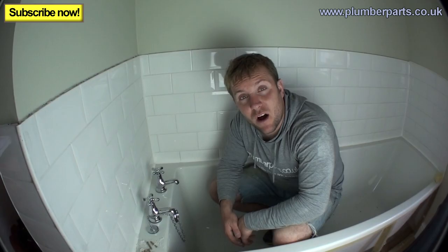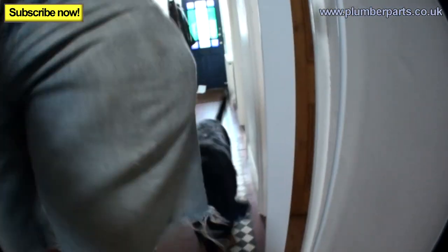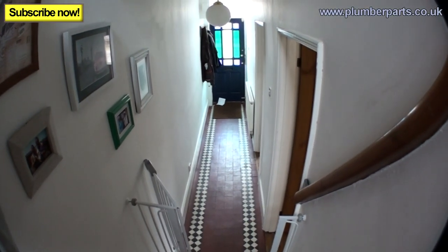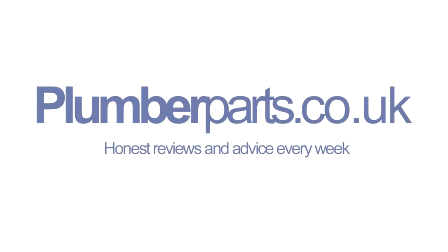Should we just have a quick look and see what Bruce thinks about all this? Let's do that now. Bruce, come on! I guess that means Bruce doesn't really like taps — I learned a few days ago that he's also afraid of the hose. I'll see you in the next video, guys. I'm really gutted about Bruce — I think he's well trained and not allowed upstairs. I'll see you later, and remember everyone: hold tight. Plumberparts.co.uk, honest reviews and advice.